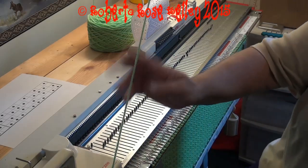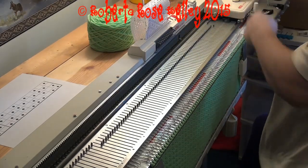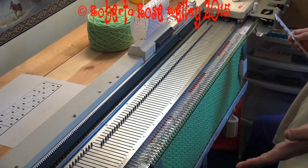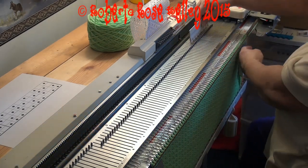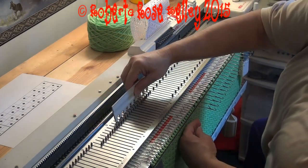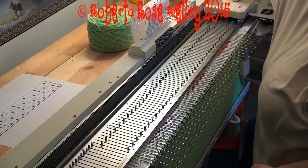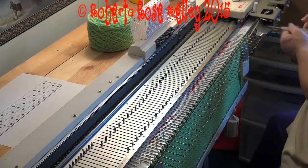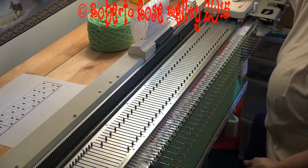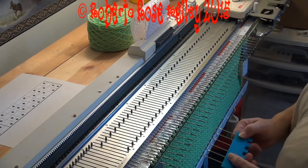Now I want to knit one row stockinette — I put my cam to stockinette and knit across. Now I am going to do a decrease in half, so I'm going to move every other needle out to hold position. If you only have your one prong transfer tool, you're going to take and move one needle at a time over. I'm lucky to have this tool that will do six stitches at once.